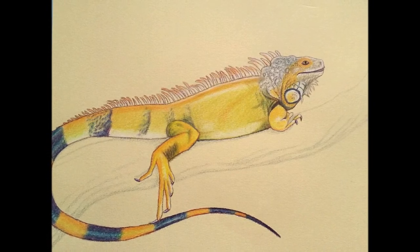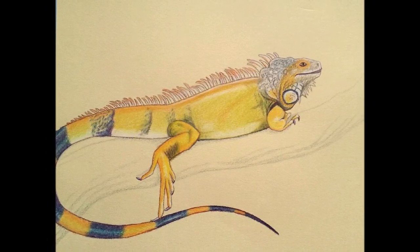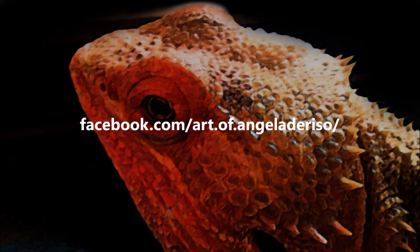Part 2 will cover work on the background, so stay tuned. If you like what you see, please like and subscribe.